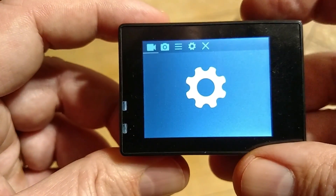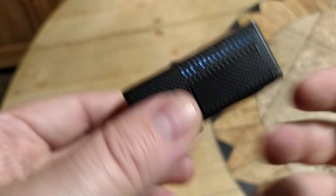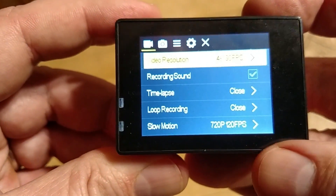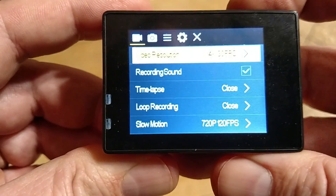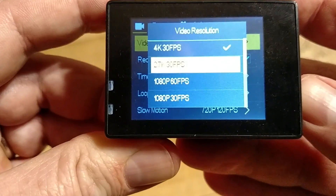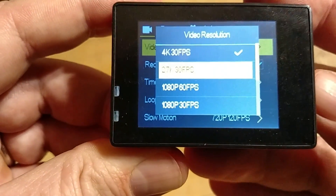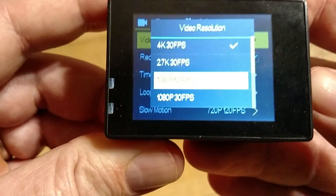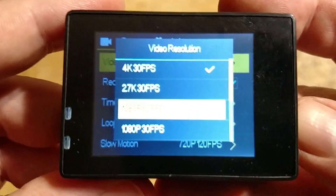Now let's go through our menu options. I'm actually using this mode, and then to select I use the OK button at the top. Here are our video resolution selections — I use OK again to select the different menus. There's 4K. There's 2.7K. And then 1080p, 60 frames per second.